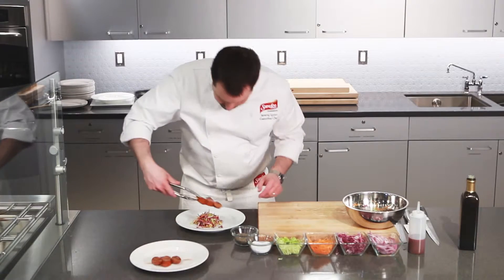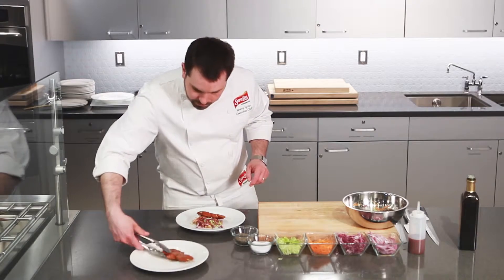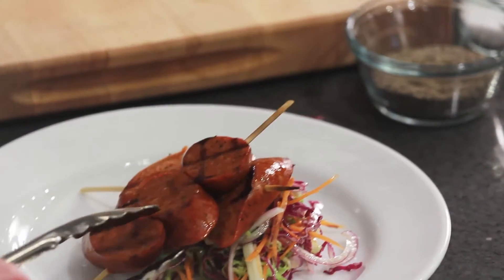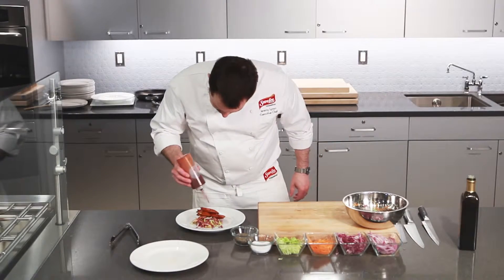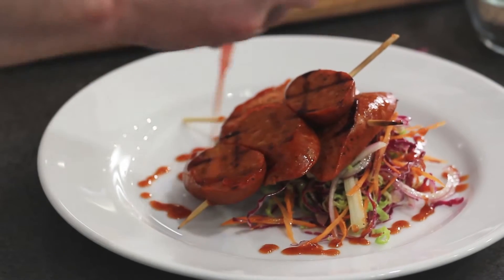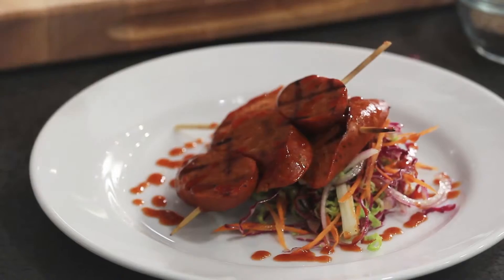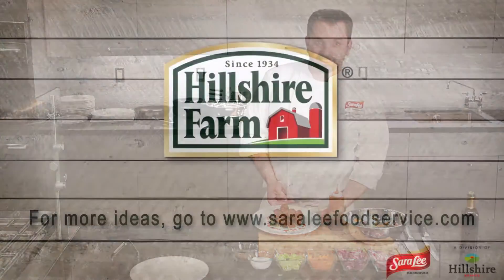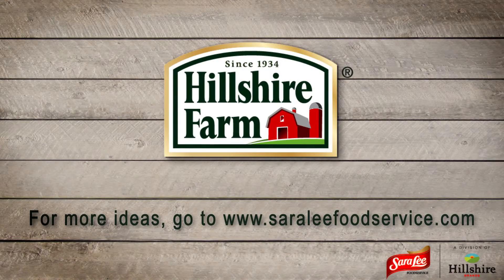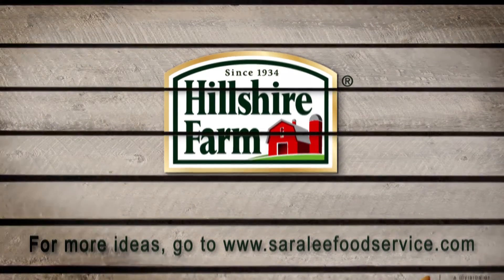On top, he arranges the sausage skewers, and then completes the dish with a drizzle of barbecue sauce. This appetizer is perfect when paired with an ice cold brew.